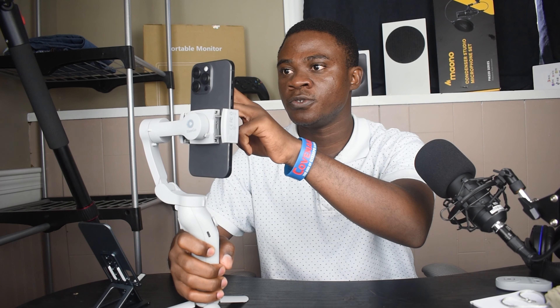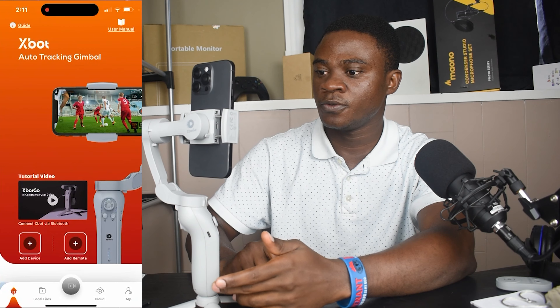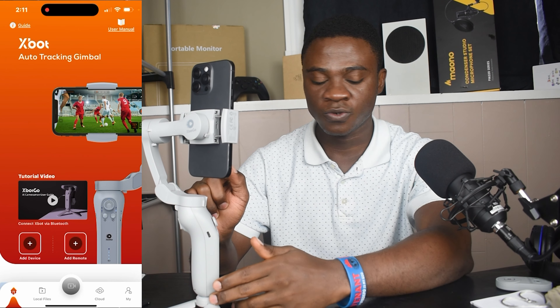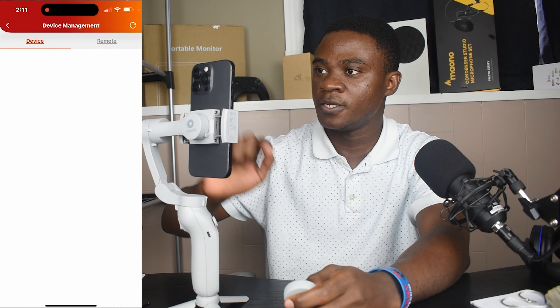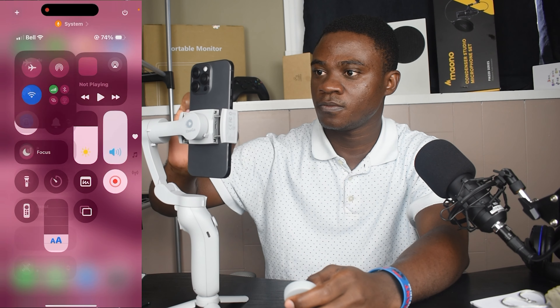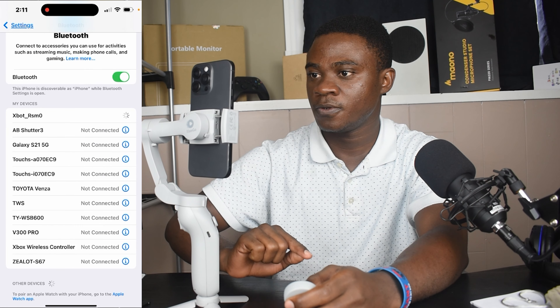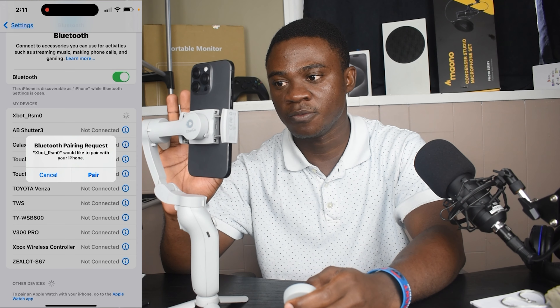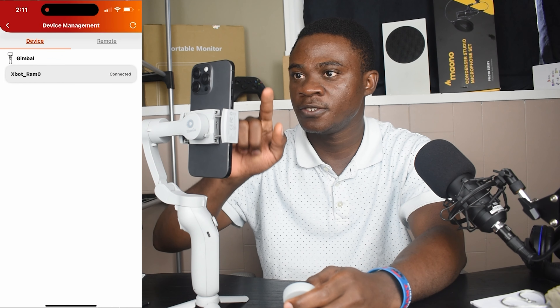We're going to start by connecting our smartphone with this gimbal. Before doing that, you simply need to get the gimbal app. After getting the app, you connect the Bluetooth of your cell phone to this gimbal. Open the app and you can see 'Add Device' and 'Add Controller.' Simply start by adding the gimbal to your smartphone — click on it, wait for it to search, click on the gimbal, and click 'Pair.' Once done, go back to your gimbal app and connect it.